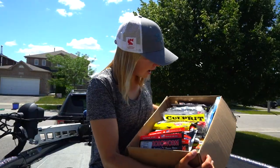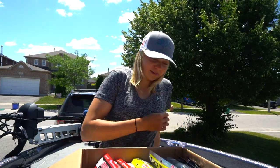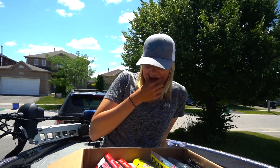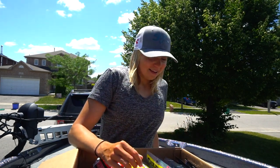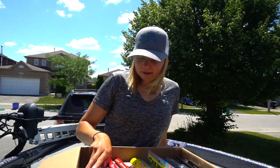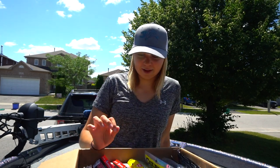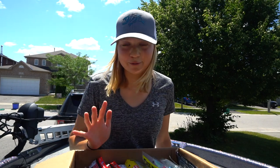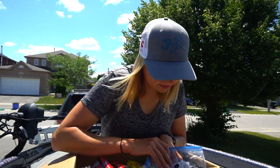Holy moly guys — Chris, holy crap, was not expecting that. It's a lot of stuff. Thank you so much, you really did not have to. Where do I even begin? Wow. I'm assuming most of these are for me to try, which I will for sure. Let me just show you guys what he stuffed in here.